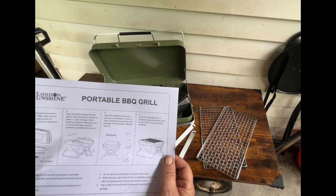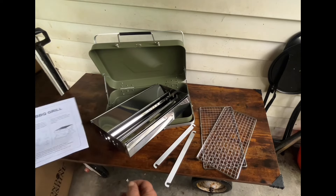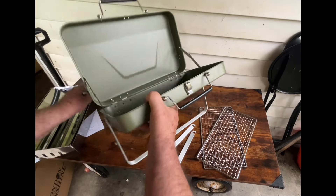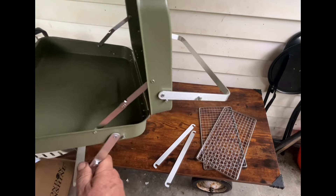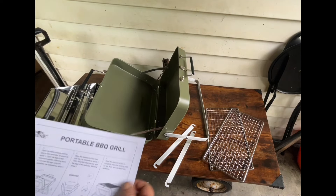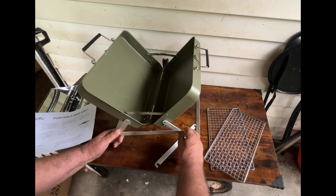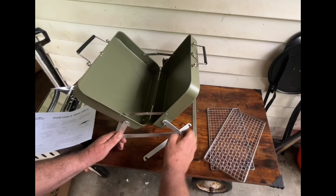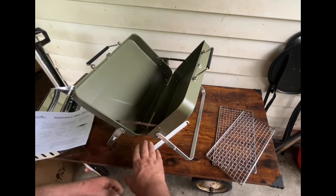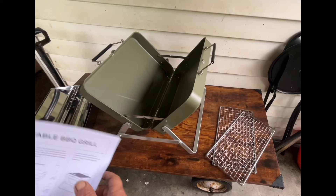Open the color box, remove the grill, take out the charcoal tray, two pieces of mesh, two pieces of leg connector. Open the suitcase until the strut is fully extended — like this. It shows it like that in the diagram. Put these on — that seems cattywompus, doesn't it? Let's see — get this one on. Like that — that's what it shows in the instructions.